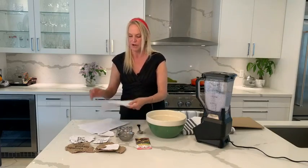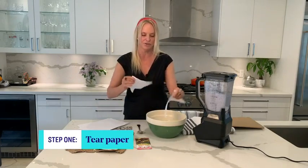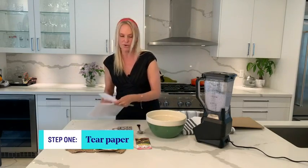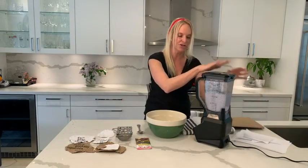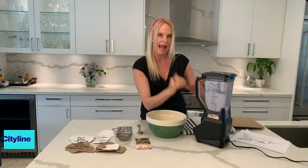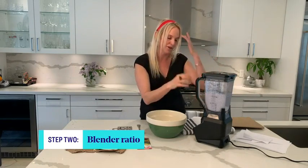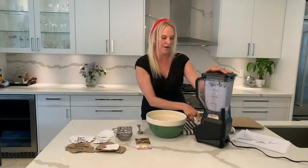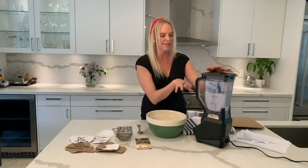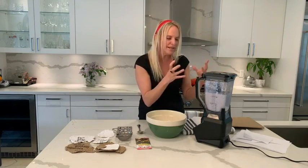What you're going to do is take your paper and start to rip it up into as small pieces as you can, then throw those into your blender. In the blender, the ratio is half paper, half warm water. Whatever amount you want to do, put it in and blend it — about 10 to 30 seconds — until it becomes a little bit of muck.